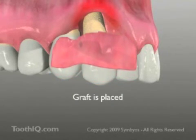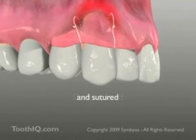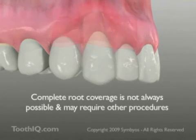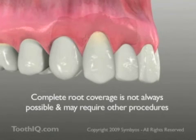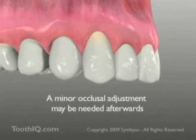The graft is tucked into position and retained with sutures. Over a period of several weeks, the graft will integrate with the host tissues and completely remodel to the proper contour. Even if complete root coverage is not achieved, a more durable zone of keratinized tissue usually results.